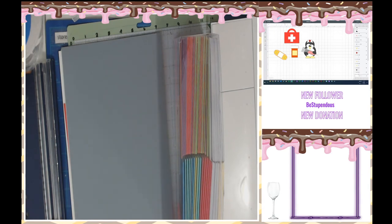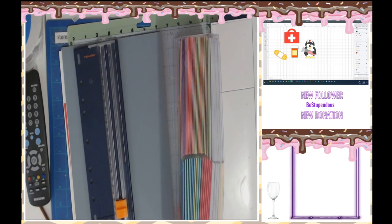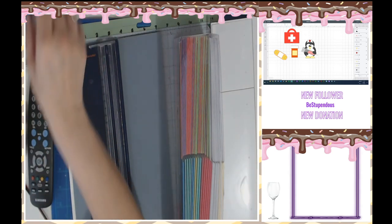Hello everyone, apparently my microphone has been off this whole time. I am working on my layout, that's what I was trying to say, and apparently I was going off a mile a minute and you guys couldn't hear a word I was saying. Hey Loki, hi! I loved you on screen and congratulations on making affiliate. It's not our stream without a microphone mishap, I know.